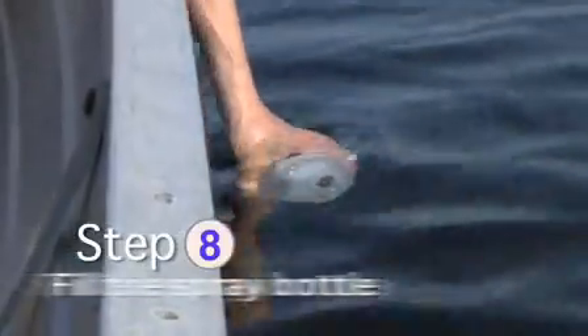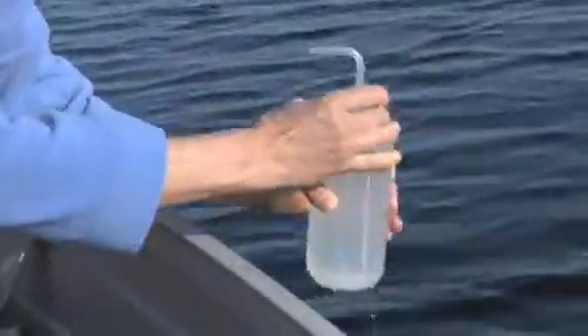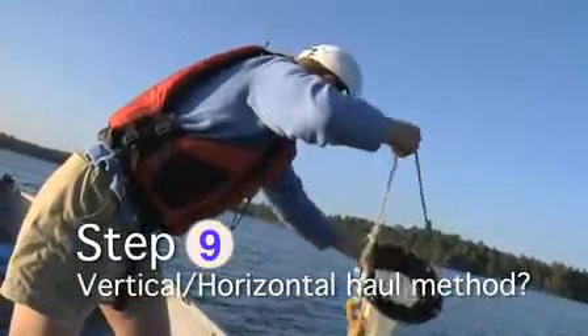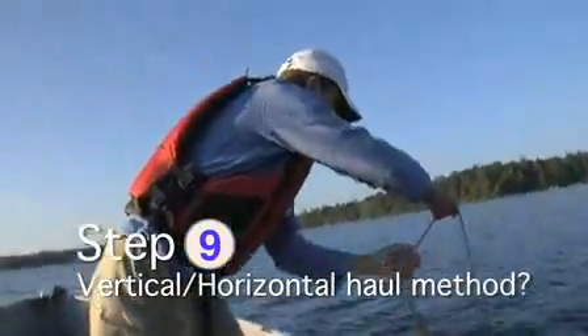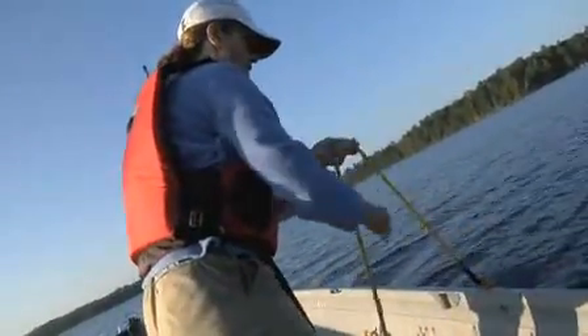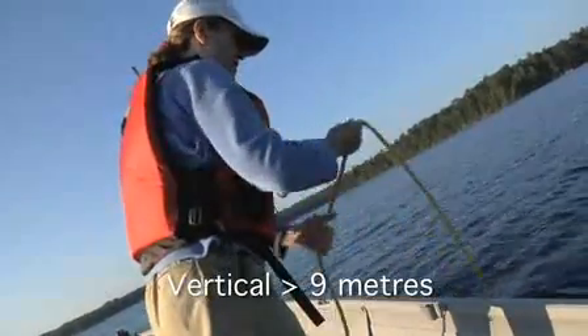Next, fill the spray bottle with lake water. Before you take a sample with the plankton net, you need to determine if you'll use the vertical or horizontal method. If your sample site has a depth of nine meters or more, use the vertical method, which is the preferred method.